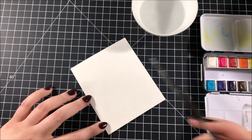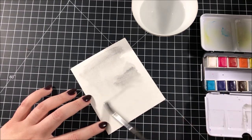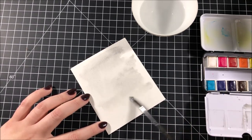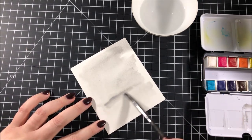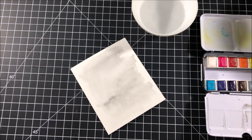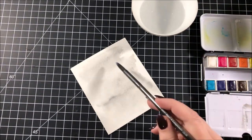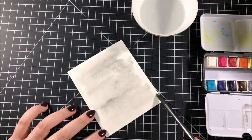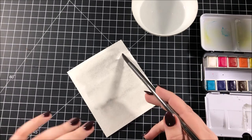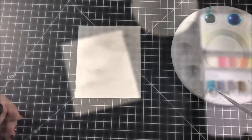Next I created a background for my shaker. I have a piece of Arches cold press watercolor paper here. Honestly I probably should have used Canson watercolor paper because I'm doing such a simple background and this Arches paper is a little more pricey, but I'm just adding a little bit of gray watercolor in a very messy style. I wanted that really watercolor look and I made sure to really wet down the paper before I added that paint.